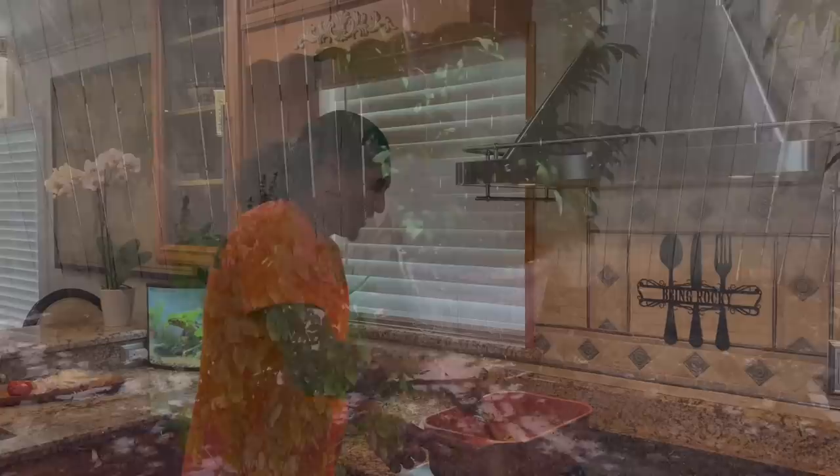Coming along nicely too, got transplanted. Masala already there, babe — check that out.